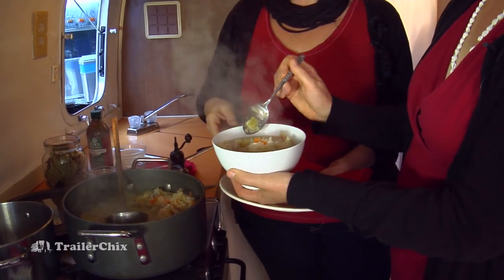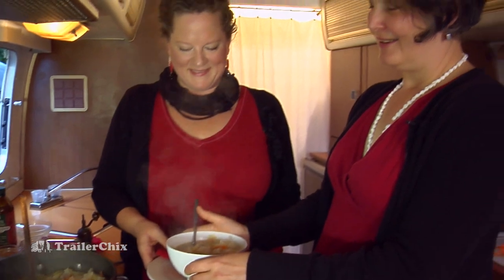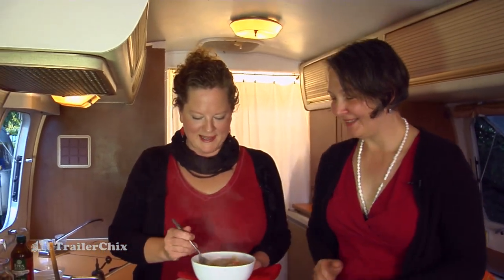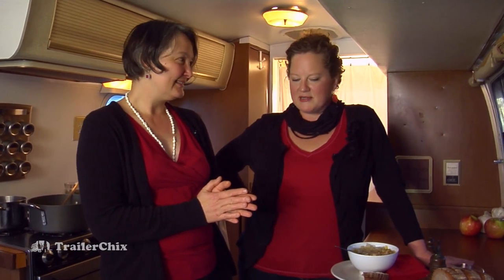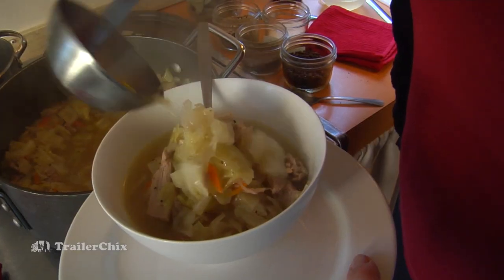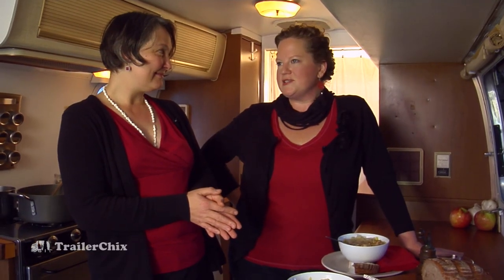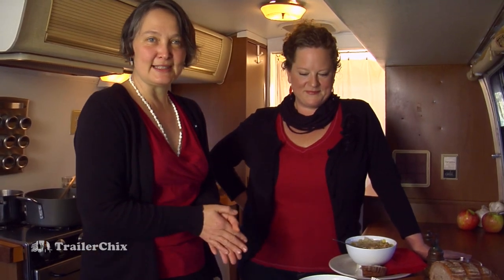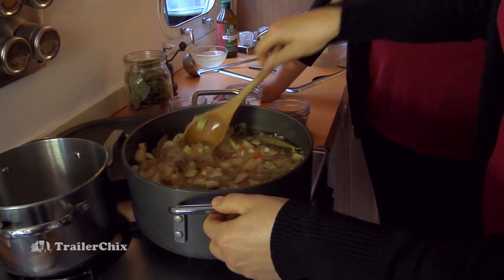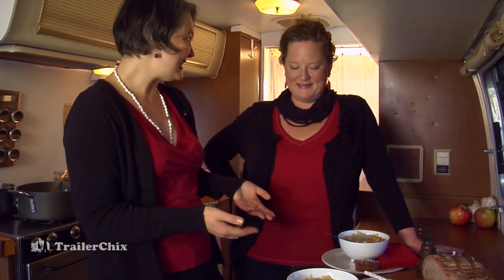Perfect. And in Polish we say smaczna — that means good soup. Maria, thank you for coming and showing us how to make this incredible soup in a small space, something that I think everyone can make. Make a little extra, have it in the freezer, and you're set. Thanks for inviting me today. It's really fun to pass on my mom's recipe to everyone, and to cook with you again. And to see that we could do it in this beautiful small kitchen.